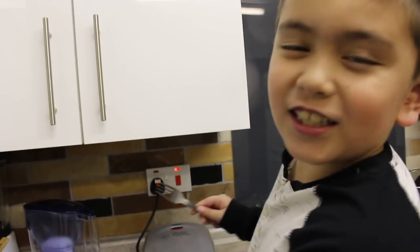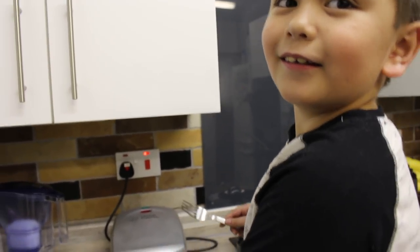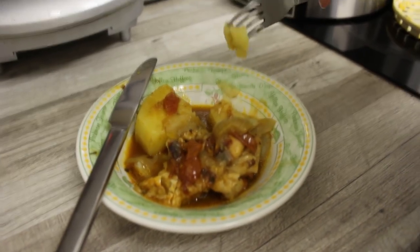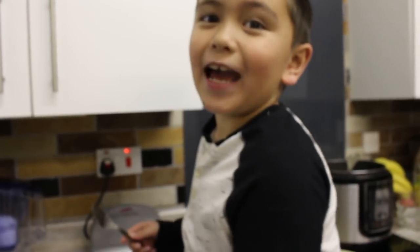So the chicken is 8 stars. The chicken is tender and the potatoes are perfect. I rate the potatoes 9 out of 10. Thank you guys for watching this video and watching us make this recipe. Please don't forget to subscribe and give us a thumbs up. Bye!